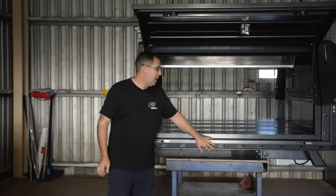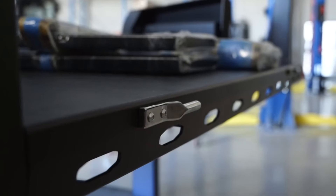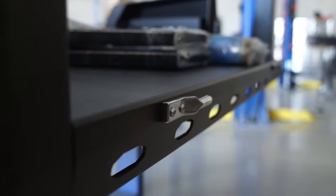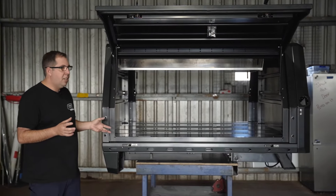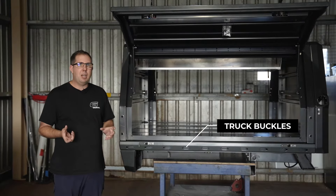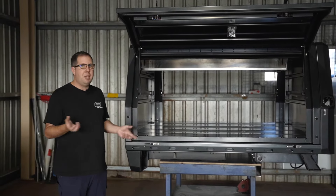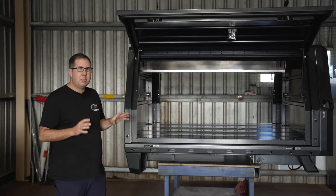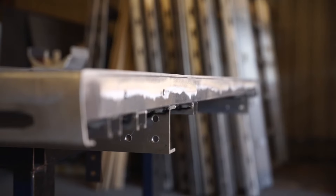Below here you can see our signature tray top with our tie-down rails on the side. They're designed to take multiple different types of straps, so you don't really need to think about what type of strap you can only use. You can use rope, big truck buckles, anything like that. Your cheap ones from Bunnings work as well, so we've designed that specifically around that.